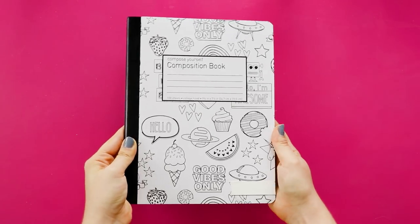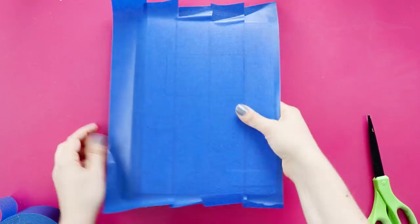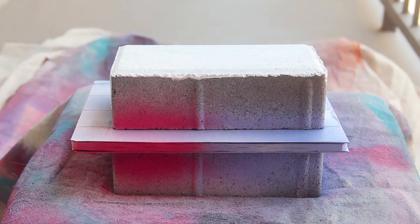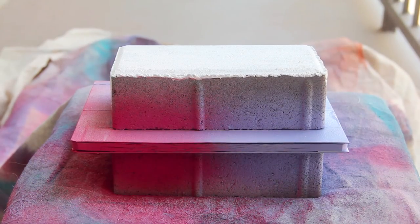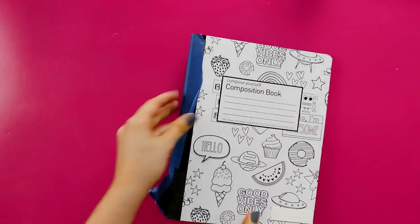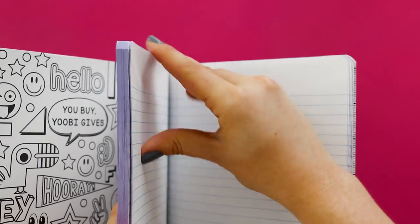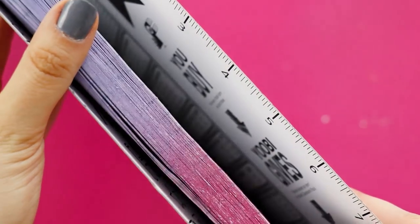Now I've got two notebook hacks for you. First up, you can take a plain notebook and cover the edges of the paper with bright colors. Just cover the front and back of the notebook with painter's tape. To paint it, I put a footstool under my drop cloth and sandwiched the notebook between two bricks so that the pages would be really pressed together. You really want to build up light coats of paint until you're happy with how the colors look. Once that's dry, bring it inside and remove the painter's tape. The pages might be stuck together, but you can just go through and separate them one by one. Now you've got this fun, colorful notebook to do your homework in all year long.